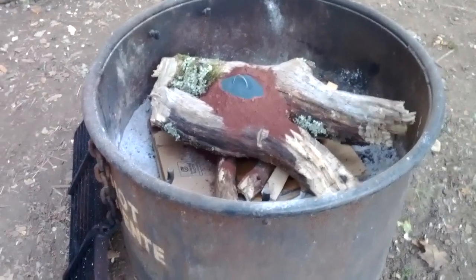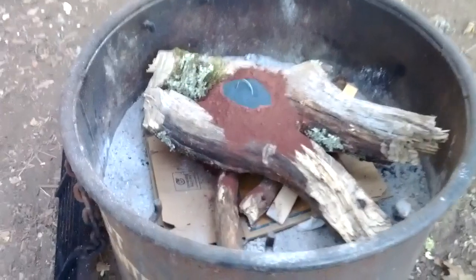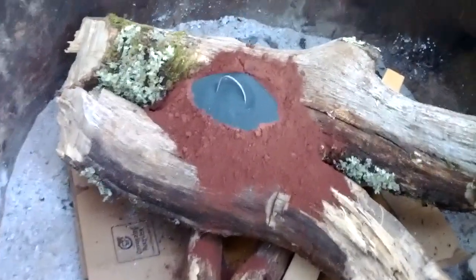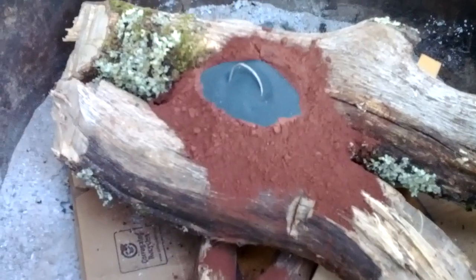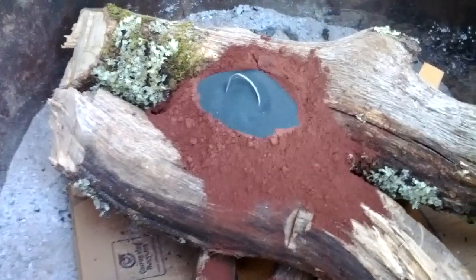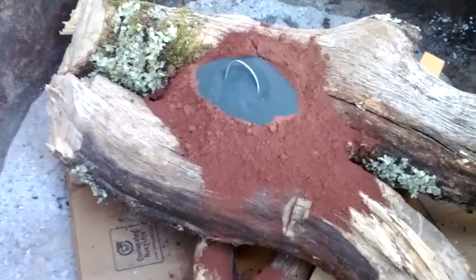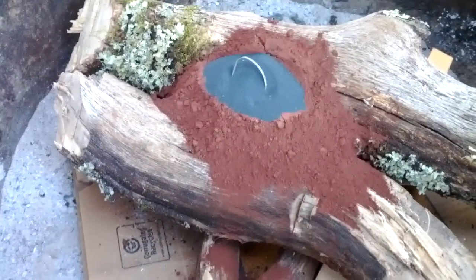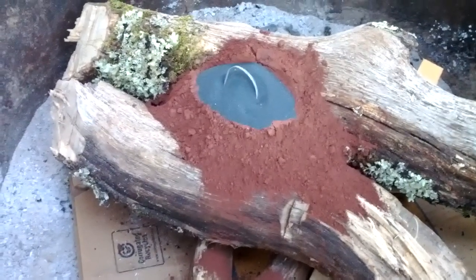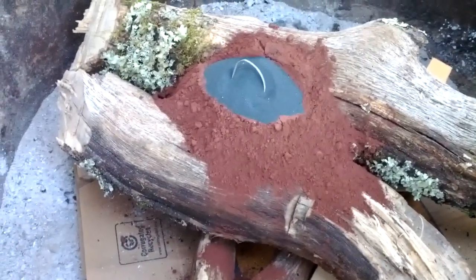This is a demonstration of lighting a campfire with thermite. I've got two pounds of thermite with a bit of potassium permanganate on top and some magnesium inserted in that. I will pour glycerin over the potassium permanganate, and that will create an exothermic reaction that ignites the magnesium, which in turn ignites the thermite.